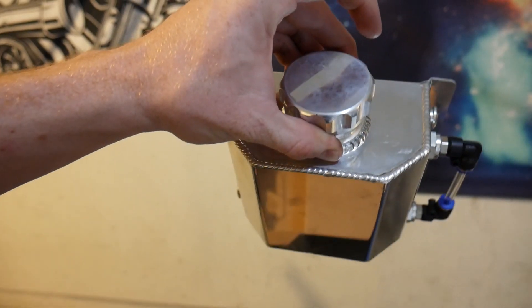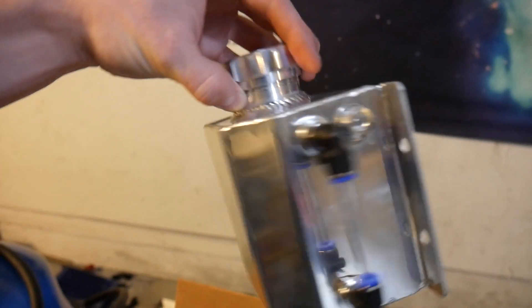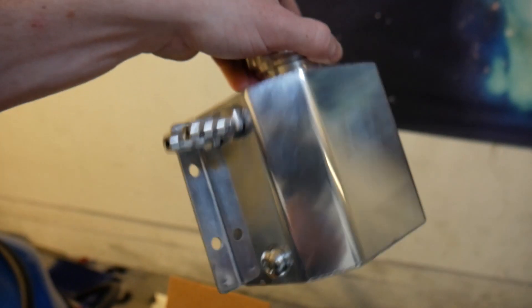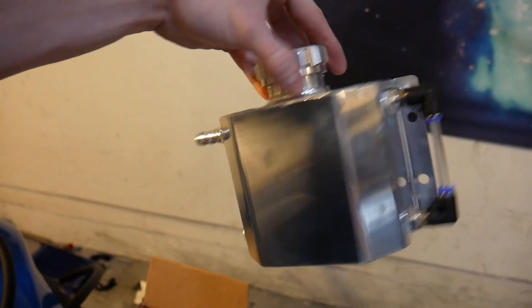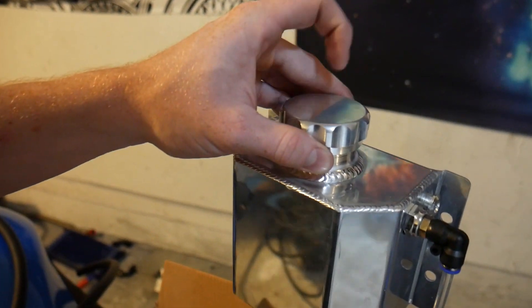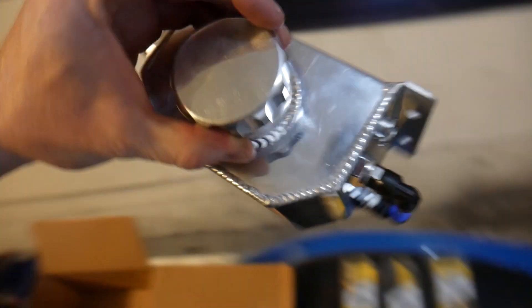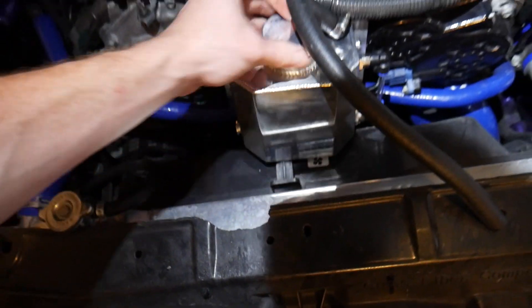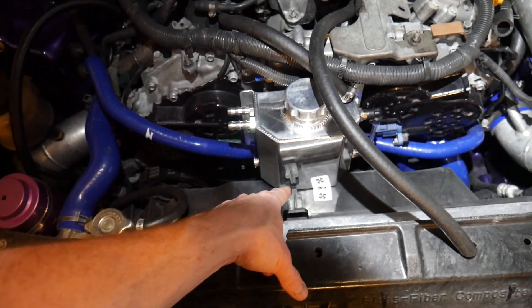We're going to be modifying this a little bit — not too crazy. We're just going to be removing those two caps so we can use them and have four outlets for ventilation. Then we're going to be removing this cap and adding a filter so it can still vent to atmosphere while catching any oil that comes through. Super awesome setup, and it's nice and small. We're actually going to be able to fit it right up front here and not have to modify anything too much. I might have to cut the fan shroud a little bit, which isn't too big a deal.